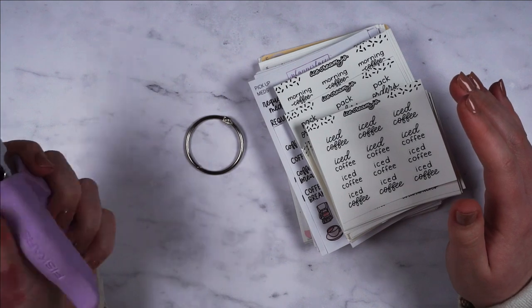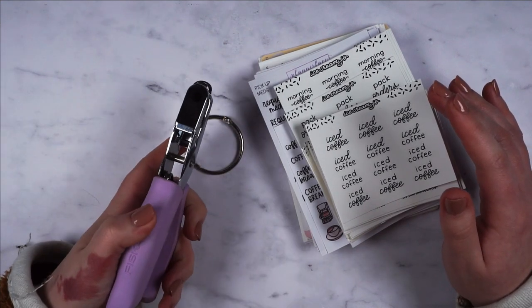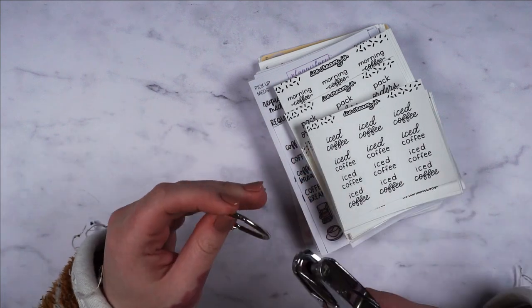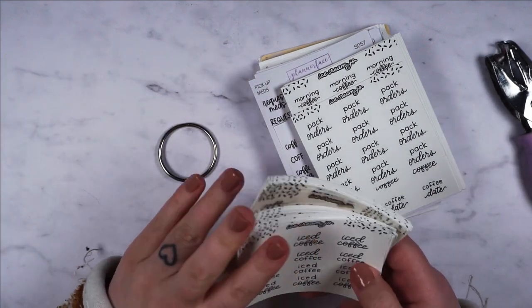So I've got this hole punch from Fiskars. It's actually a really big hole. I saw Tilly's video where she had quite a small hole and she struggled to get the sheets through. Mine's really big but I'm just gonna get started.